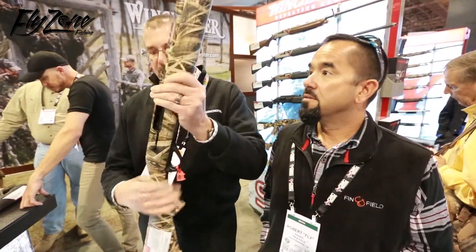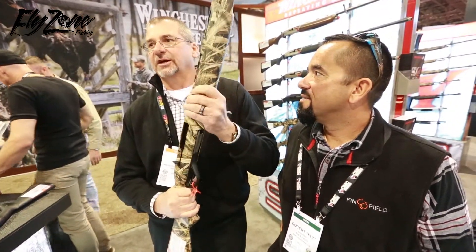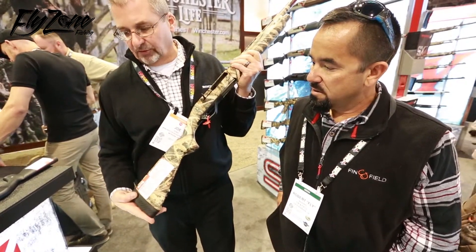The stock, redesigned the stock, slimmer grip, grooved fore-end. All of this is things that our guys are telling us in the field that they'd like to see out of our guns. Influx recoil pad, new design recoil pad.